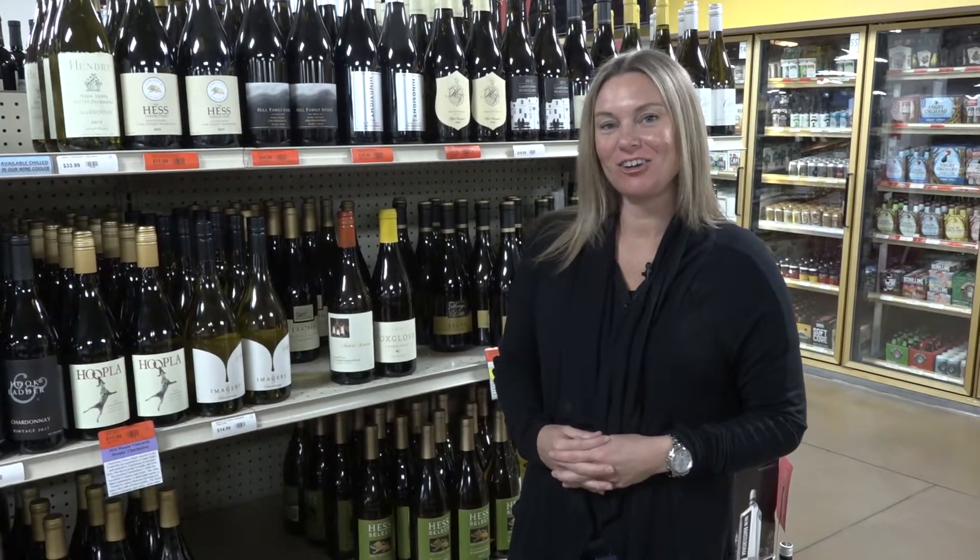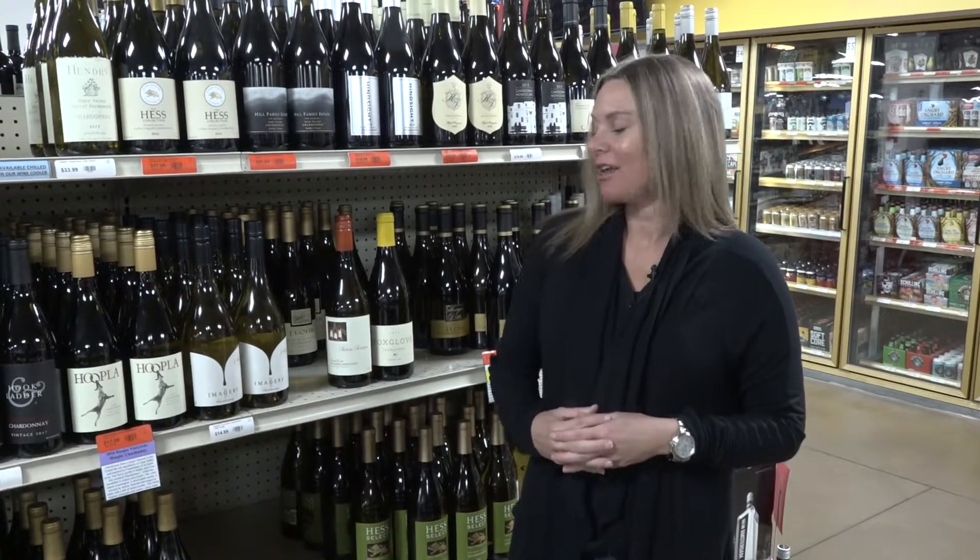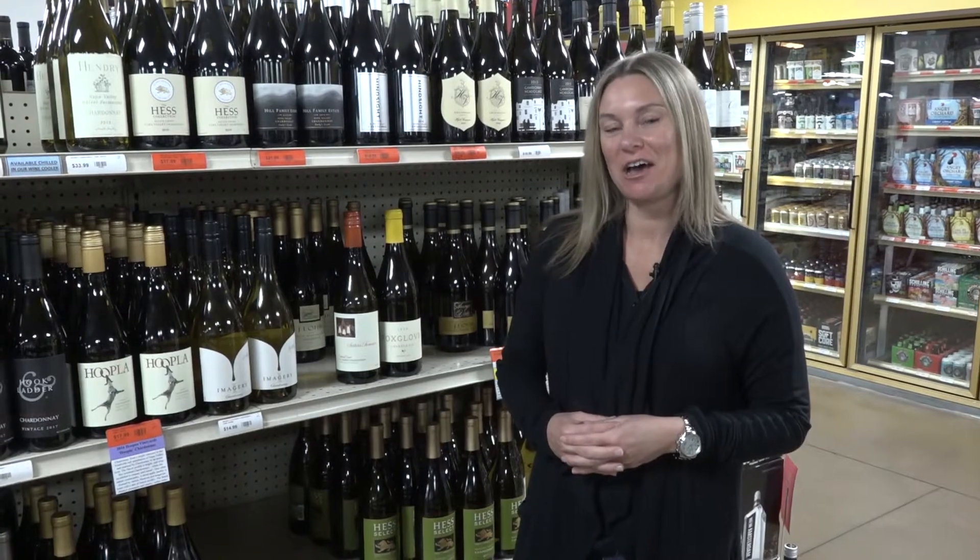Hi everybody, I'm Stephanie Root, wine specialist here at Davidson's Liquors, and I'm going to talk a little bit about a category of wine that is gaining quite a bit of traction, especially here in our Chardonnay aisle, and that's going to be un-oaked Chardonnay.